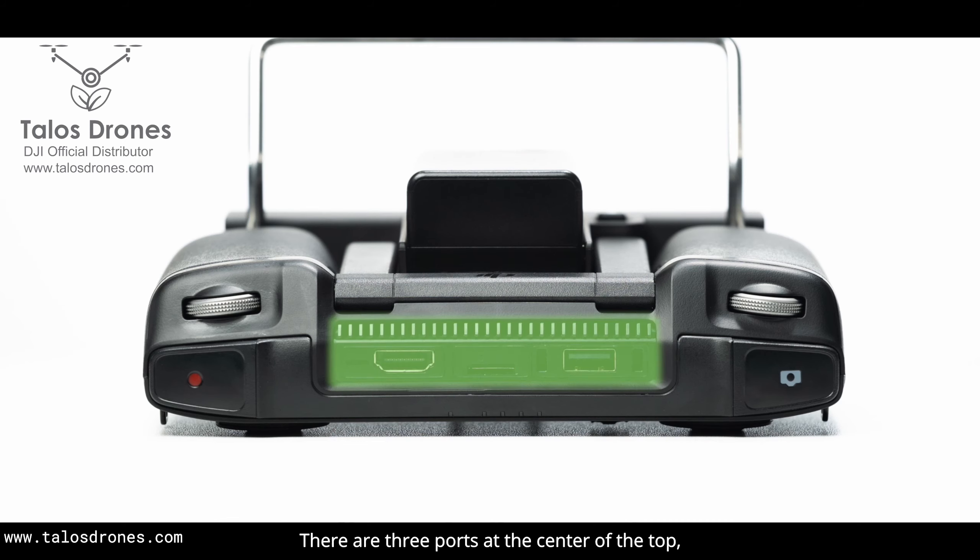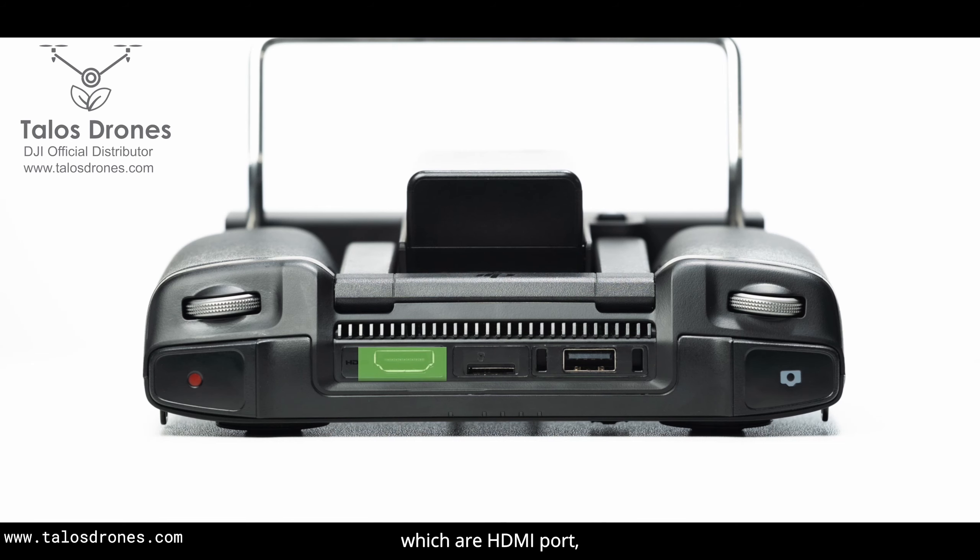There are three ports at the center of the top, which are the HDMI port, micro SD card slot, and USB Type-A port from left to right.